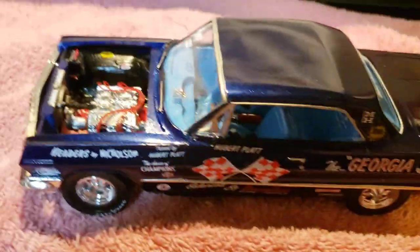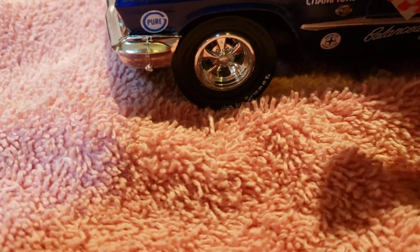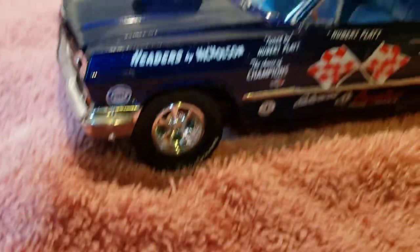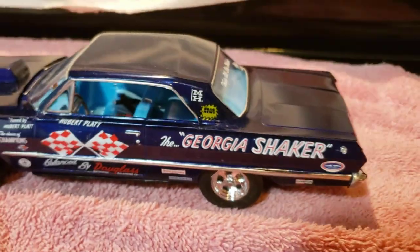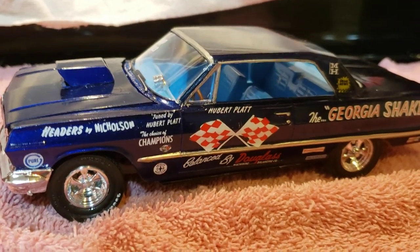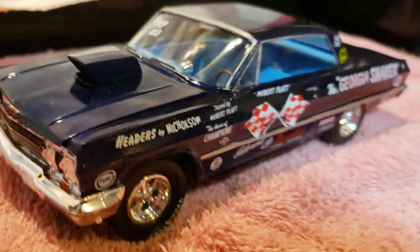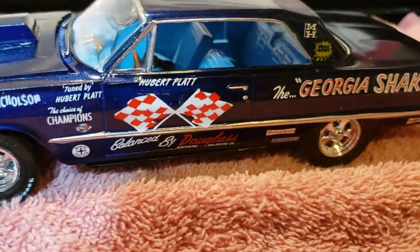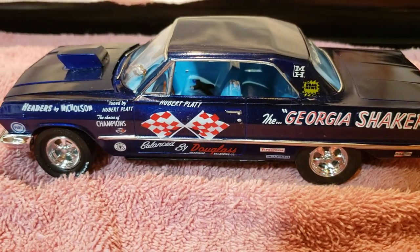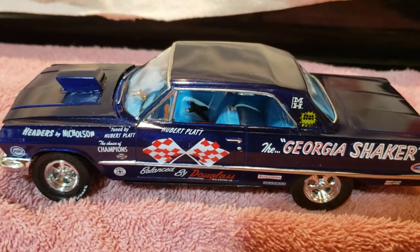Anyway, I gotta go guys. Take care. Al Spence here for Golf Coast Custom Models. I'll get my next build coming up — I'm doing the '56 Chevy gasser. I haven't done a gasser in a long time so I got an itching, and I'll get that video up to show you what I got so far. You guys take care, be careful with that virus — that's the real deal. Talk to you guys later. Al Spence here for Golf Coast Custom Models and Herbert Pratt's little Georgia Shaker. Take care guys, have a great day, bye bye.